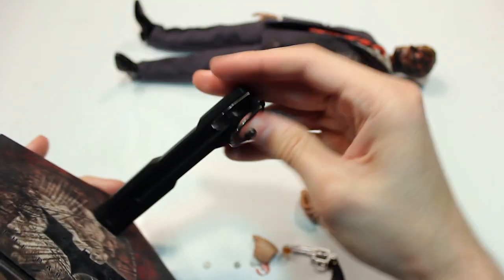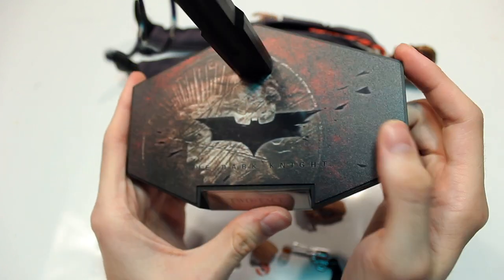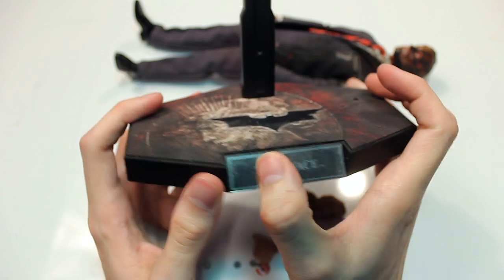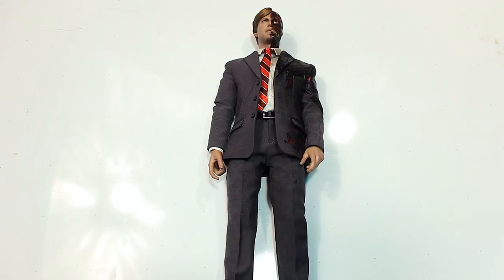Lastly you have the stand, which is a standard hook style with cool Dark Knight artwork featuring the coin front and center, and a nice metal nameplate — which I love. I wish more Hot Toys stands had those.